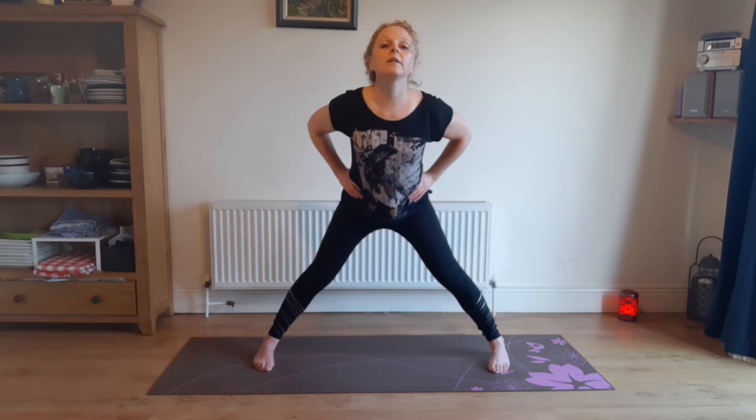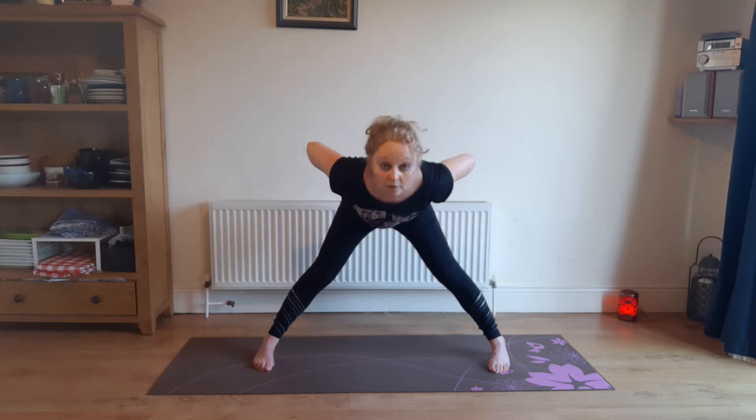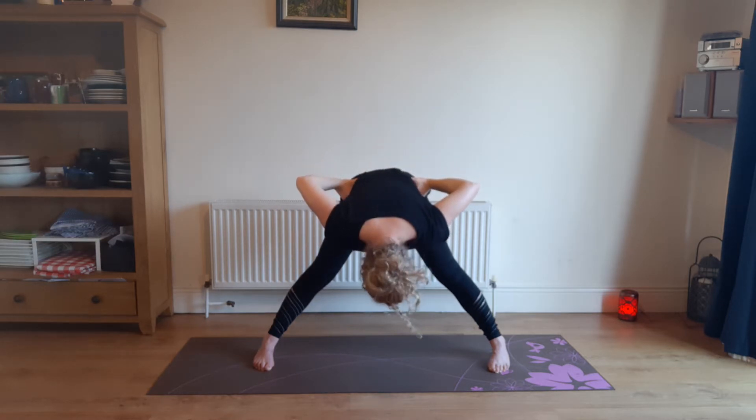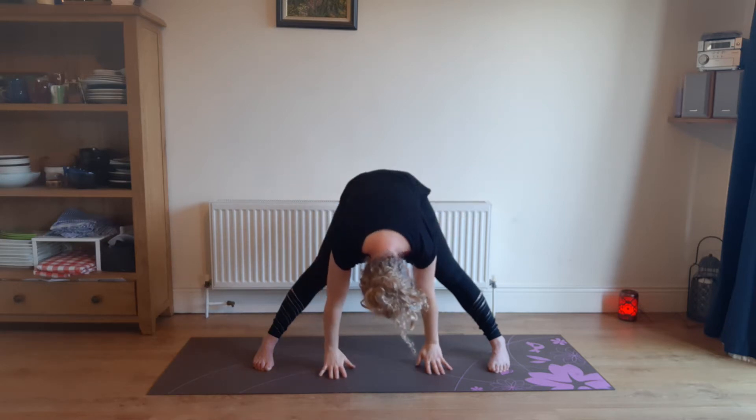Look forward, bend in the middle, looking forwards. Now you're looking at the floor, now you're looking down at your mat, now you're looking behind you. Drop your hands to the mat if you can.